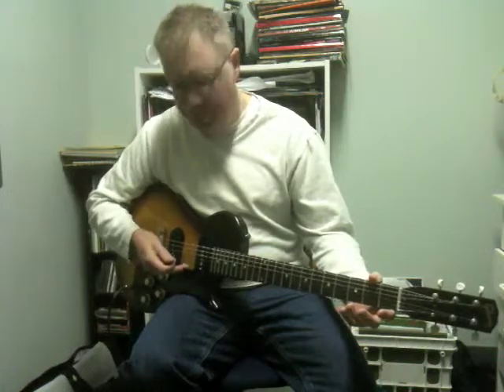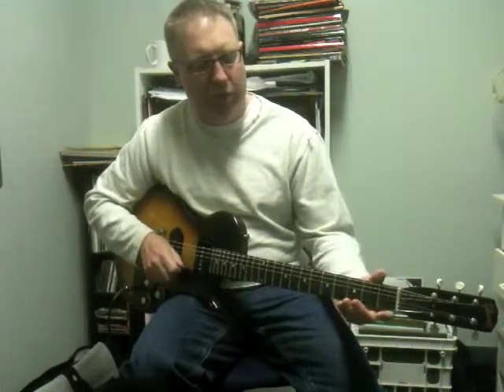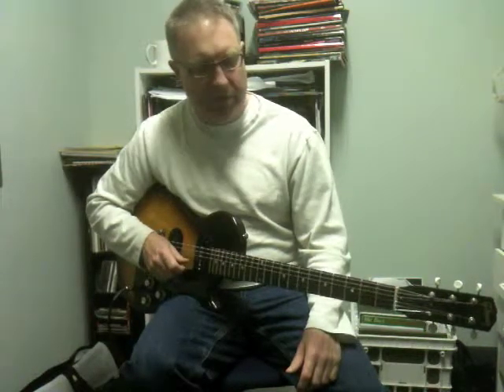What I'm doing here is I've got the open E string ringing all the way through as a drone note, and that's giving the tonality and the key center to be E.